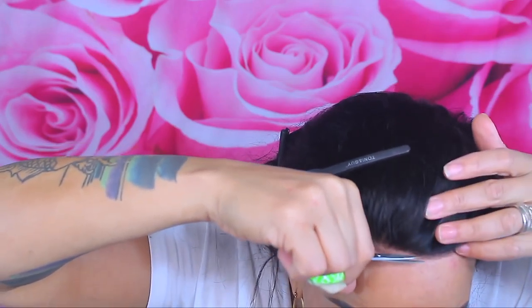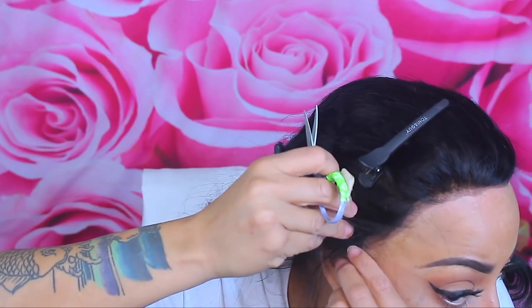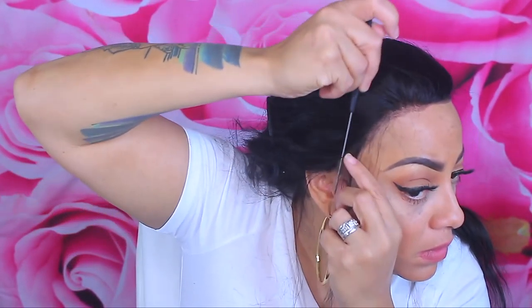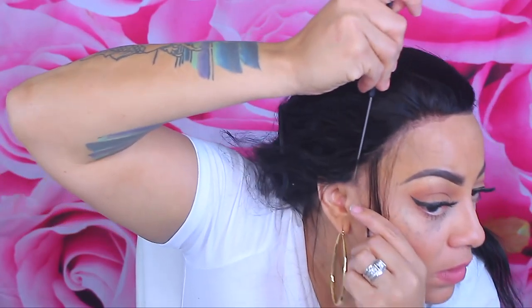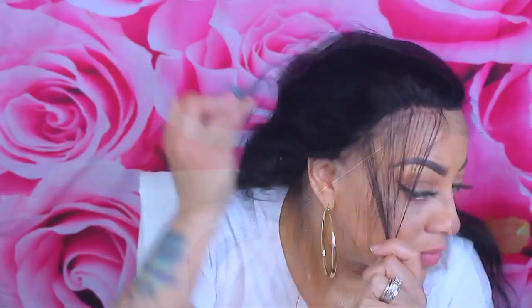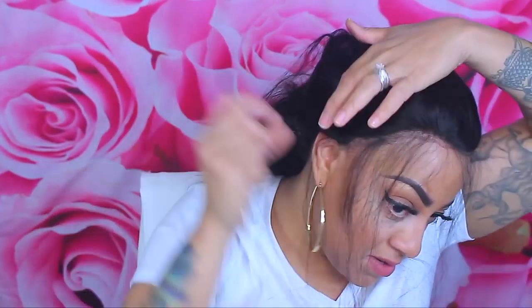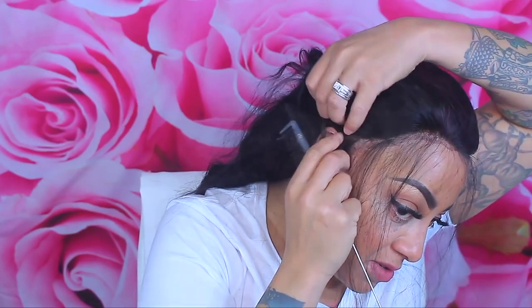Let me tell you about this lace front — it is a lace frontal and it is a body wave. What I have is 20 inches, honey, and it was only $121. That is really, really affordable. Plus you can get $3 off if you spend up to $99, $5 off if you spend up to $159, and $10 off if you spend up to $299. Plus if you make a YouTube video, you'll get a $10 cash reward.